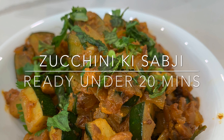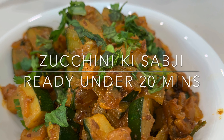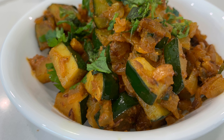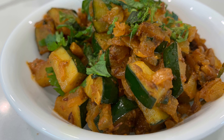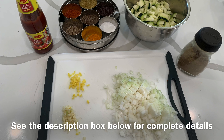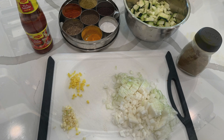Hey guys, welcome back to my channel. Today I am going to share a very simple zucchini recipe. This recipe I tried in a restaurant and I was a fan of it. So I tried it in my own way and it turned out very good. So if you want to make it, let's get started.